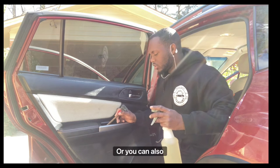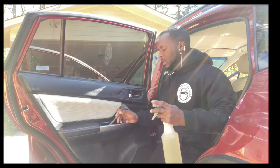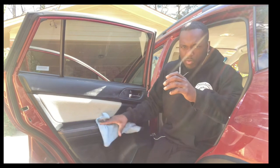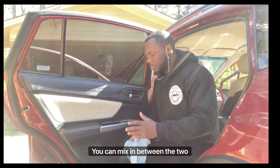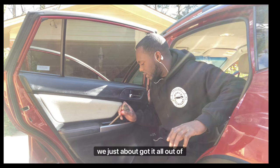Don't scrub too hard because it could leave scratch marks. Another option is taking a rag and scrubbing it really hard to make sure you get everything out. You can mix between the two techniques to get it all out — we just about got it all out of there.